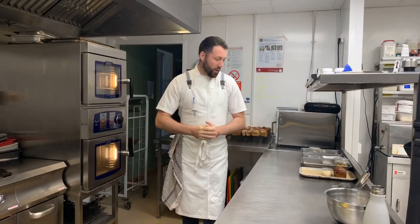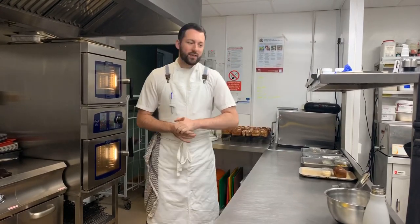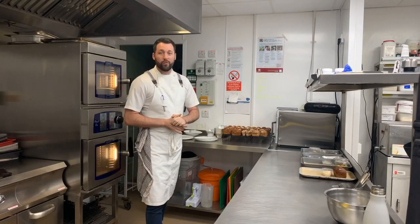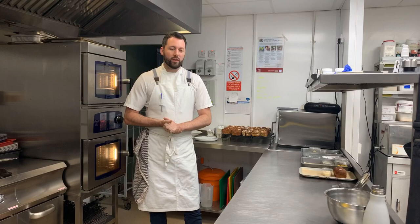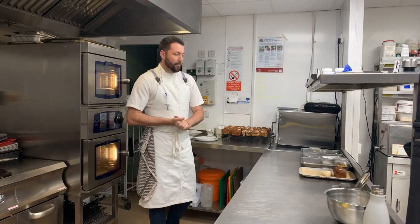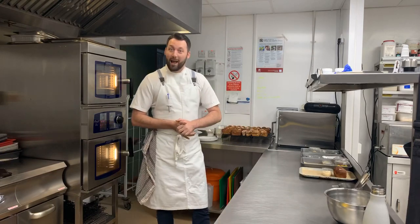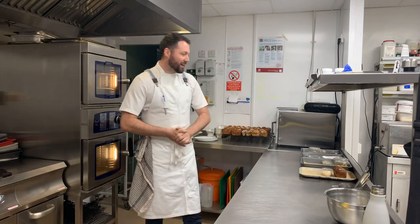Guys, how you doing? Welcome to Dine at Home week 18, the Tommy Banks special. Just want to firstly say a massive thank you to Tommy — what a lovely guy. I've known Tommy for quite a few years, gave him the call and he couldn't be happier to help us out. Because of that and his notoriously good looks, you have managed to sell out this week, so thank you very much for helping us do that.